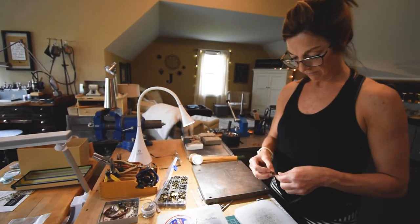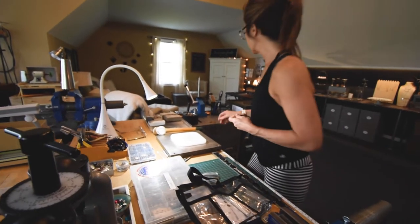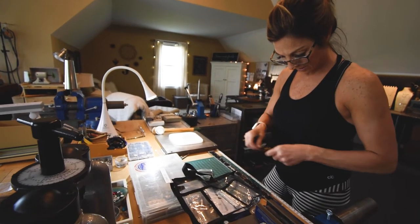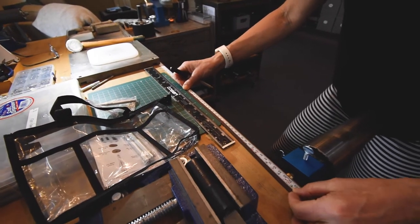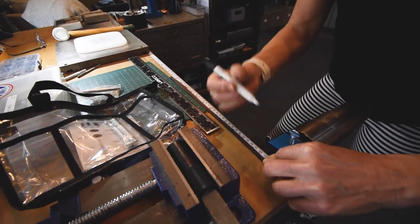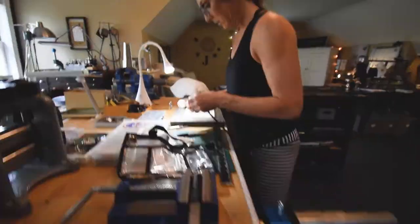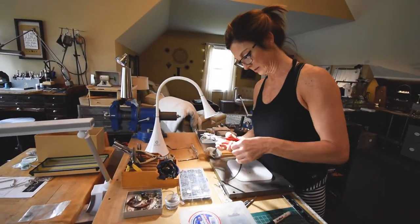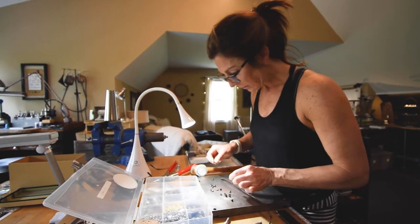Next we're gonna add some rivets. You want your rivets to be equally spaced, so just take a little Sharpie and mark out every two inches down the length of the bracelet. Measure up to the one inch mark and just put a little dot there.